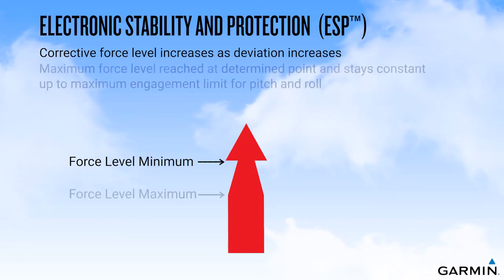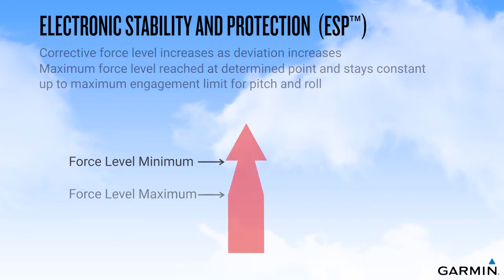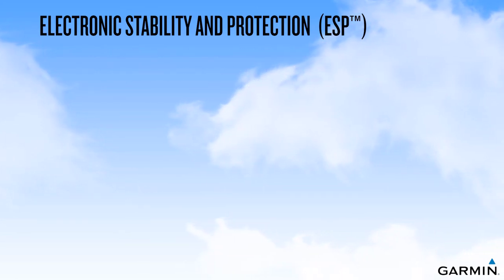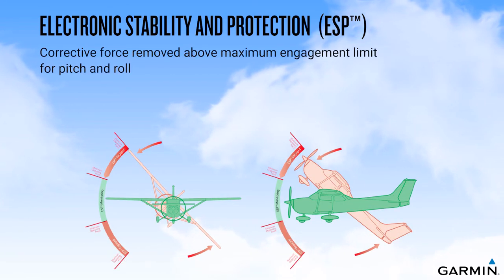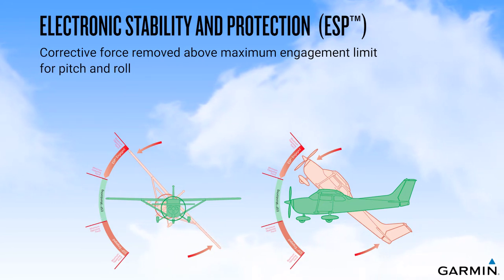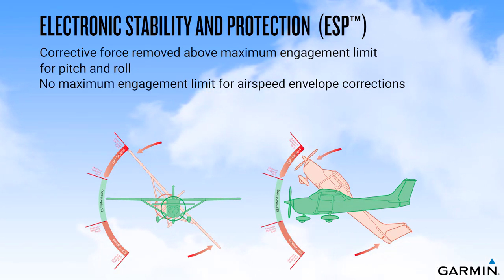When the maximum force level is reached, force remains constant up to the maximum engagement limit for pitch and roll attitudes. Above the maximum engagement limit for pitch and roll, corrective forces are removed, which would allow you unencumbered control actuation to recover from the extreme attitude. There is no maximum engagement limit related to airspeed envelope exceedances, so the corrective force would remain active as long as the speed is outside of the normal envelope.